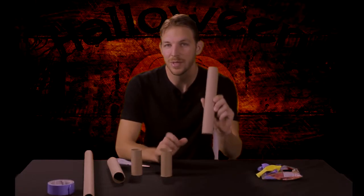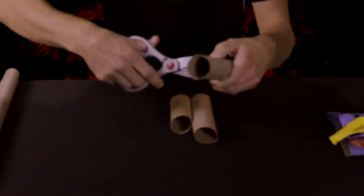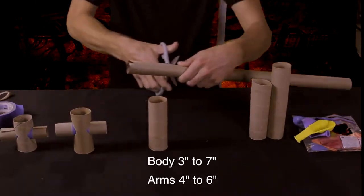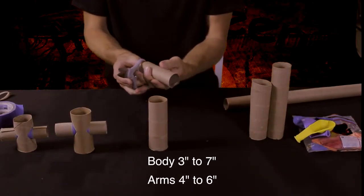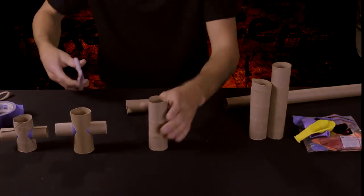The first thing I'm going to do is take my paper towel and toilet paper rolls and form them into miniature figures. First, we're going to cut the body between 3 and 7 inches and the arms between 4 and 6 inches. Slice the arm in half to reduce the diameter, and cut slots in the body to slide the arms through.